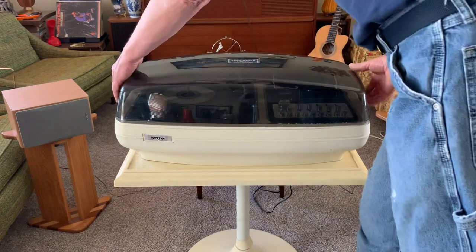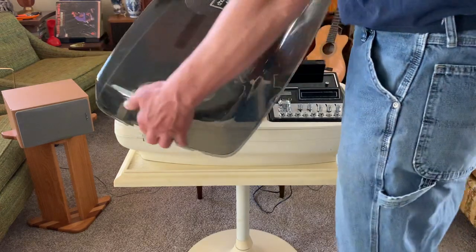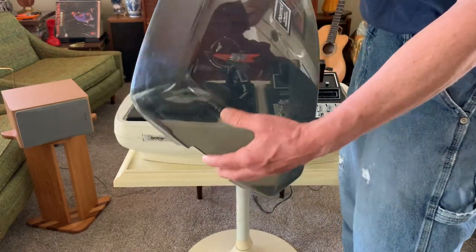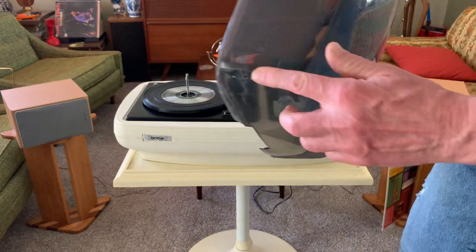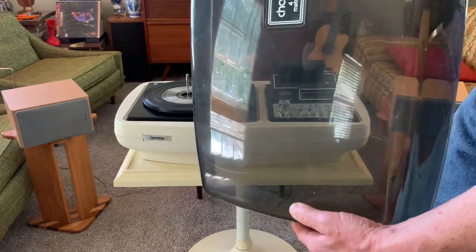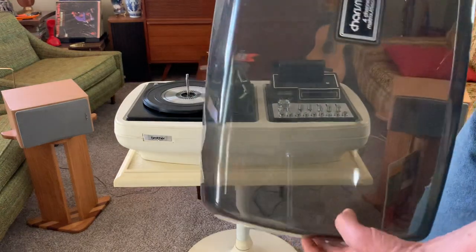It's in real good shape. The tinted top does have some wear to it. It actually has a crack right here and a little chip right here, but still not in bad shape considering its age.